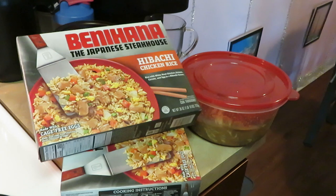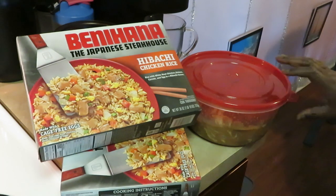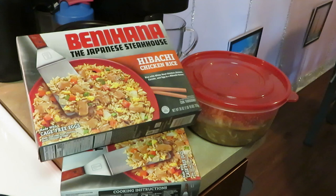Hey guys, it's Arika Misha in the kitchen getting ready to cook. Today I have the Benihana's Japanese steakhouse hibachi chicken rice, and I have some boneless skinless chicken breast here. I'm gonna throw together a nice little quick meal for the family. This hibachi rice has white meat chicken, onions, carrots, eggs, and a hibachi sauce — doesn't that sound good?